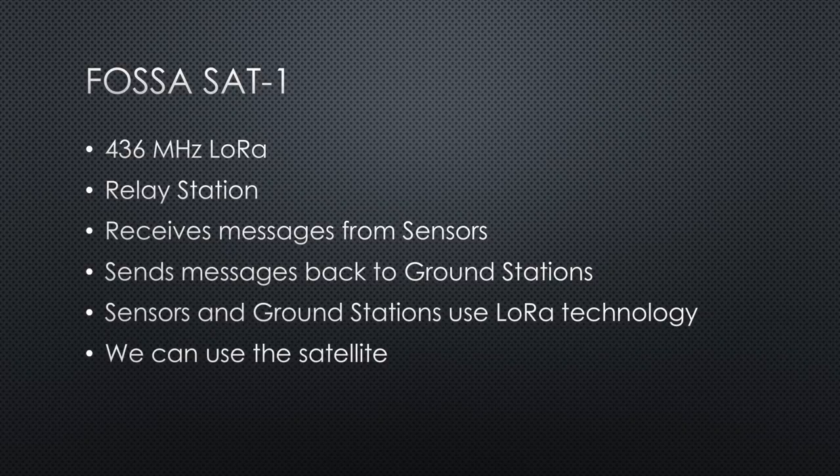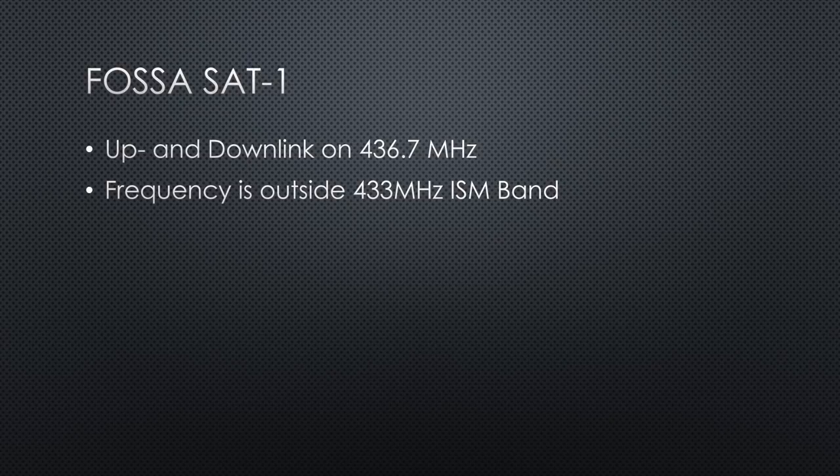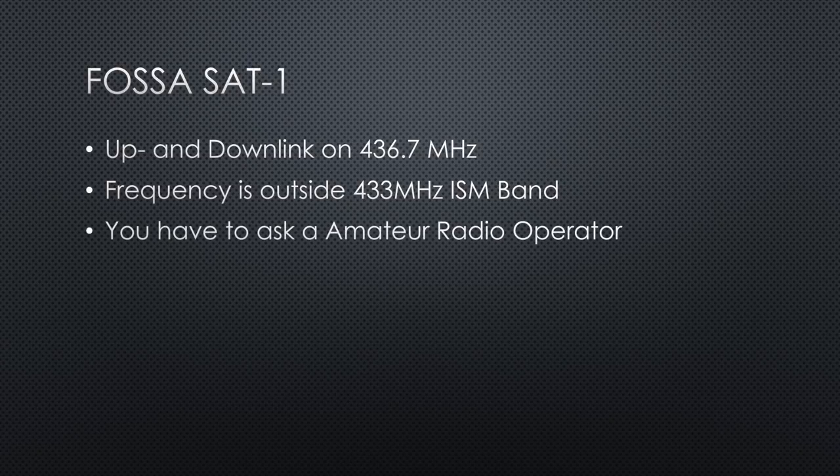In my video on Sunday, I will show you how to do that. Important to know is that the uplink to the satellite operates on 436.7 MHz. This is outside the 433 MHz ISM band, and to stay legal, you have to ask a nearby ham radio operator to be part of your tests.